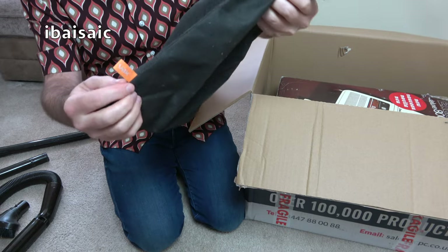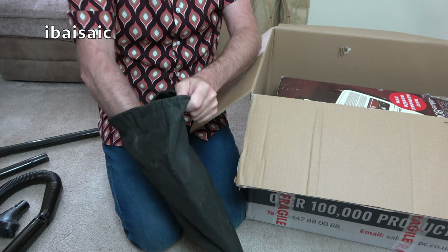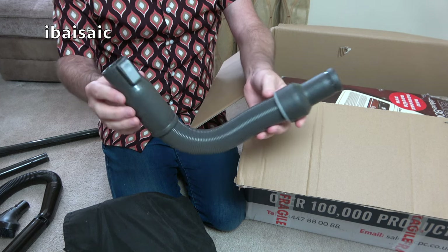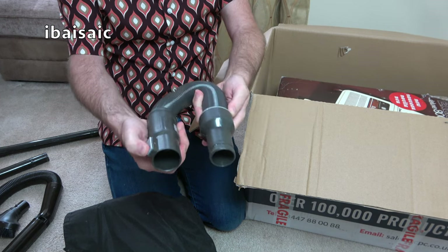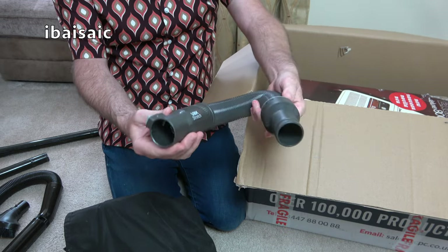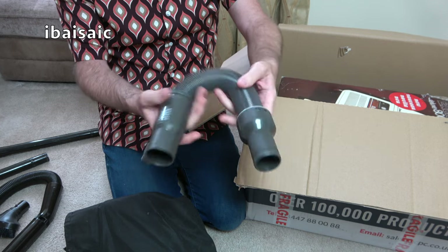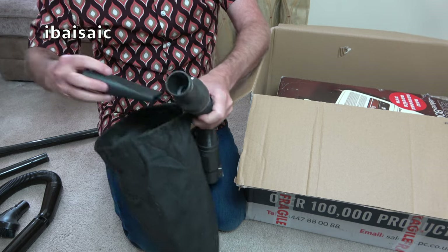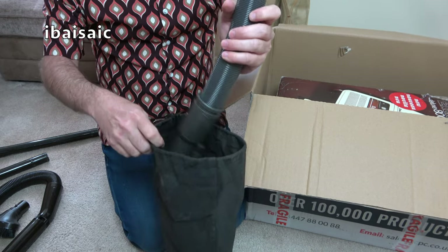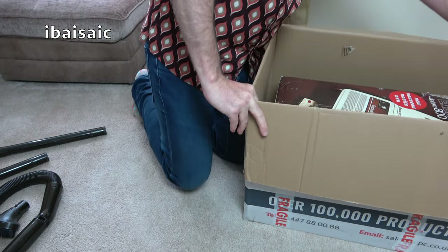What else have we got in here? This isn't appropriate for this cleaner because it says Vax on it. I'm putting my hands into a Vax extension hose — a Vax stretch hose for a particular Vax handheld cordless. I've probably got a Vax it'll fit, so it'll come in useful. And that looks like a Vax crevice tool — we'll throw that away because we're not interested in that.